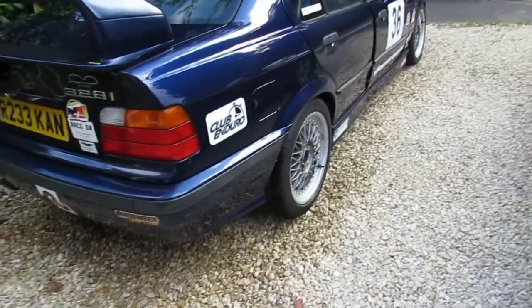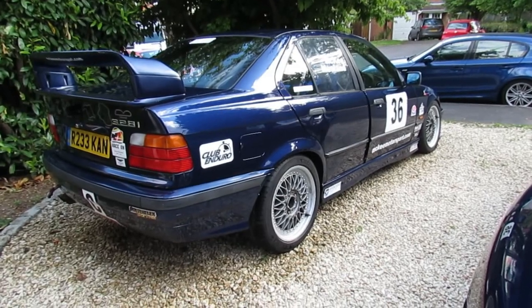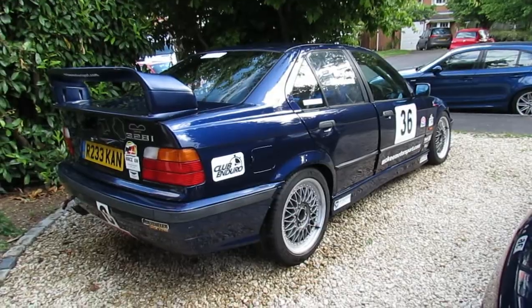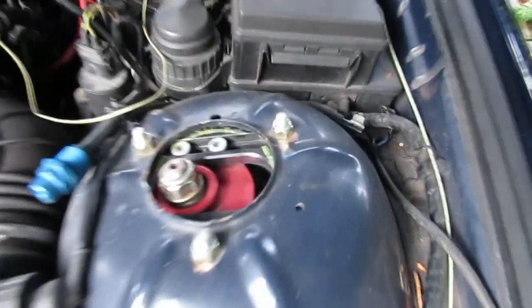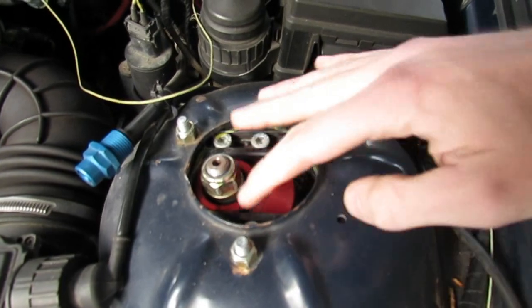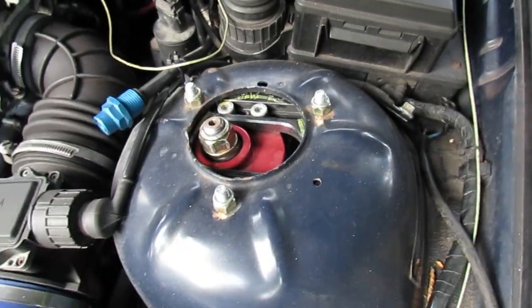For suspension, there are different springs and dampers all round — I use Gaz Gold coilovers, which allow more adjustment than standard. The dampers are adjustable, which is particularly useful because we can make the car soft for road use and then stiffen it up for the circuit, or adjust the balance in the wet. There are also camber adjustment plates at the top of the damper; by unbolting the screws you can move the strut to change the camber angle of the tyre for different conditions or setups.